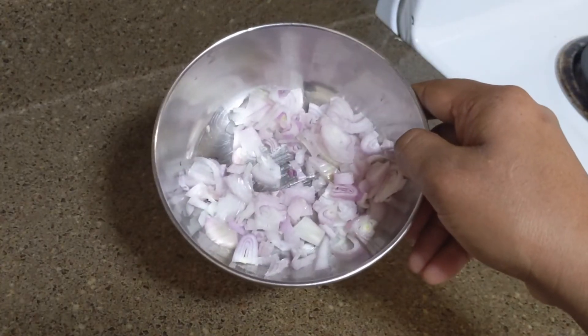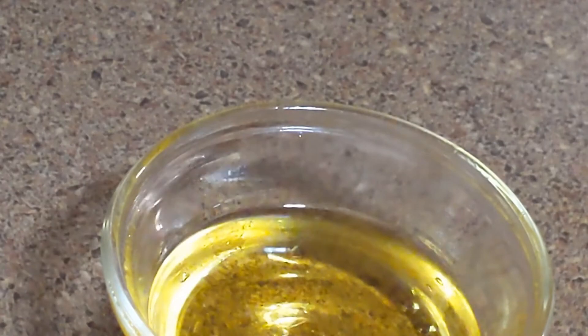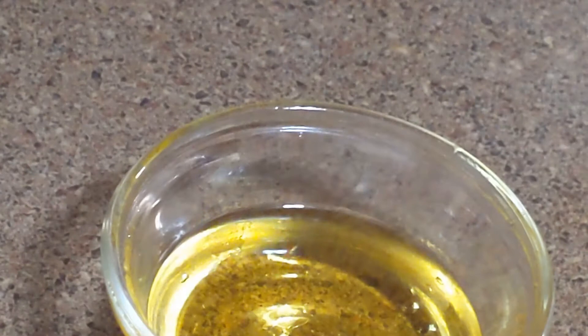I'll add a little sprinkle. I will add 4 ingredients in this one. I will add all the ingredients in this one.